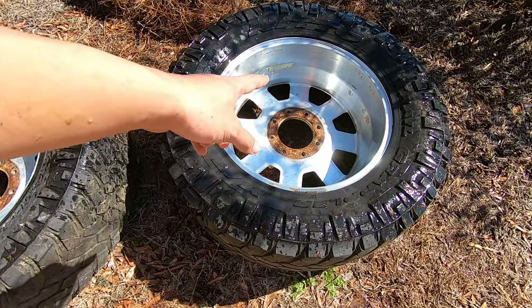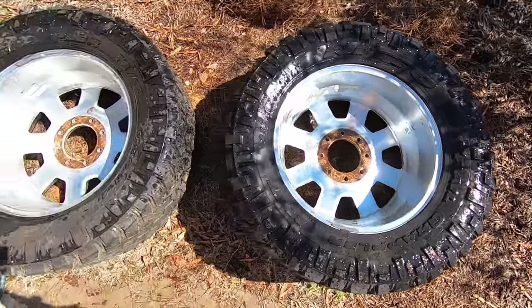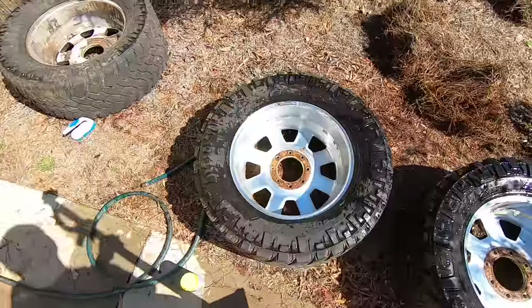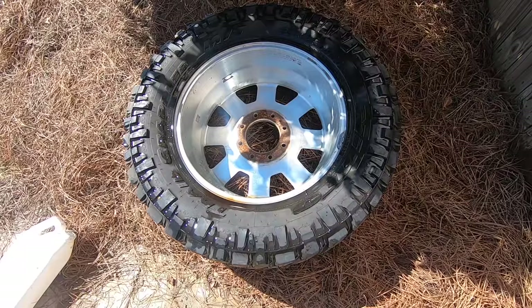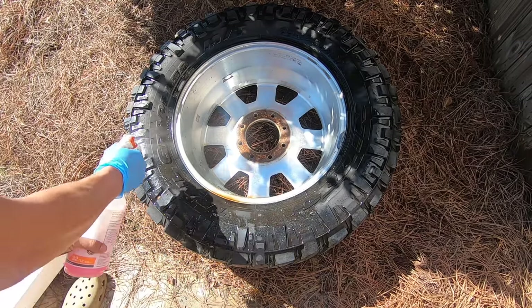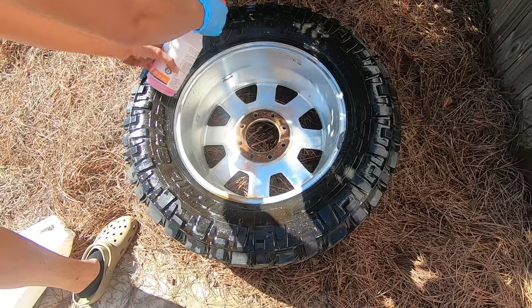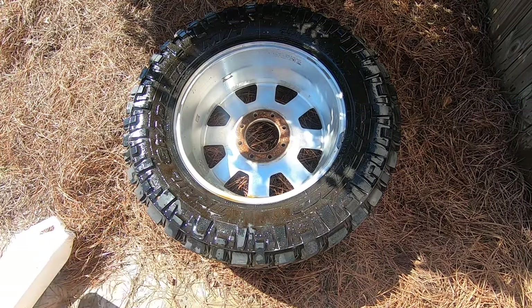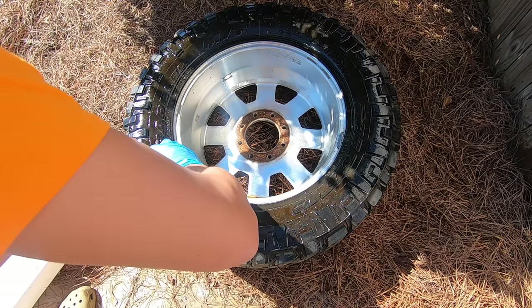This one might be in worse shape than this one, but here's kind of the finished product after the SOS pad — they both look kind of the same. Those are soaking over there and I got this one soaking over here. I already did the other three, so now I'm just going to clean the tires up.